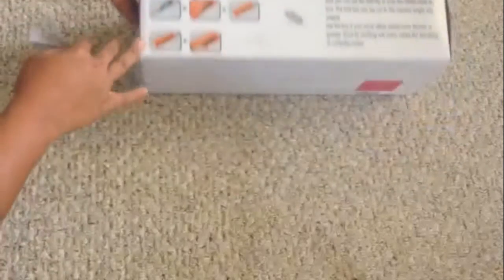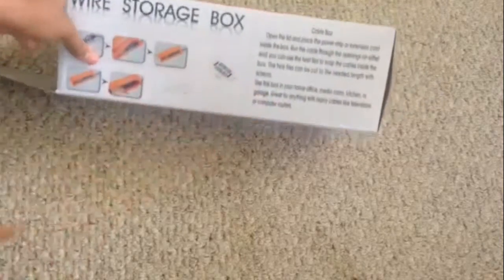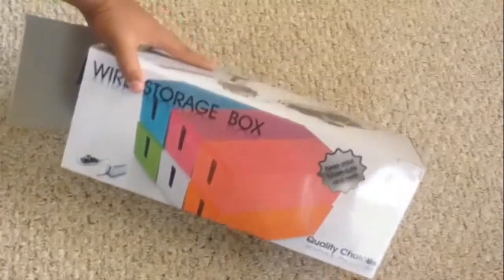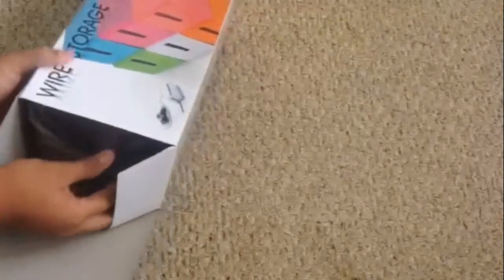This side of the box tells you all about it. I got this from Amazon around $27. I think there's two of them — I'm not sure how to tell from the outside.